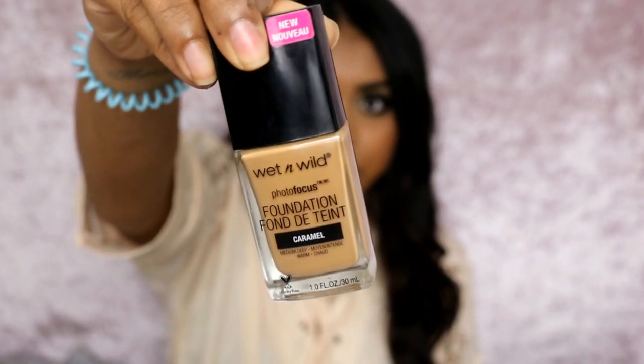This is what the foundation looks like. I got the shade Caramel. I have been using this foundation for quite a while now and I've managed to play around with it and see how it works on my skin. This is super affordable by the way — I got it on Amazon.